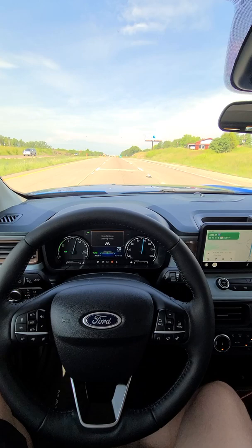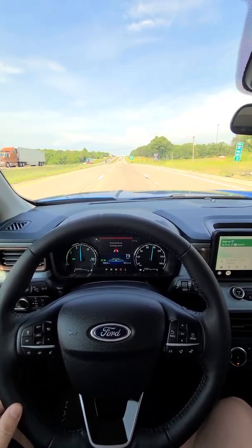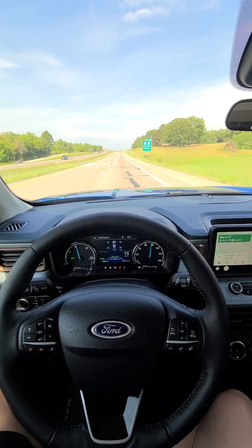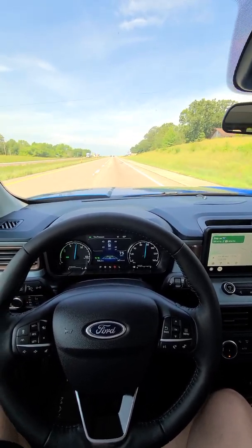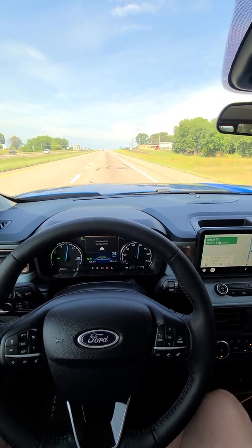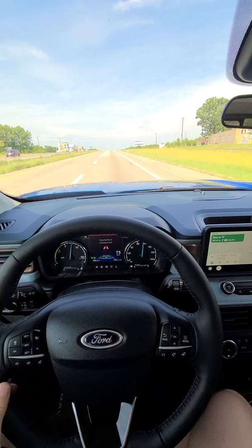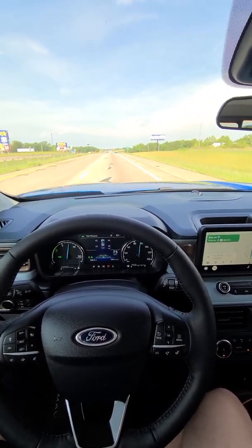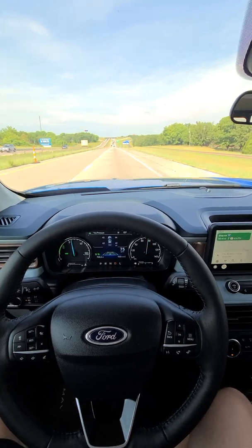I'll do some more city roads and side roads — it's really cool. It will actually stop completely when you hit a red light. Right there it got a little unsure of itself but remained in the middle. So yeah, at a traffic light it'll completely stop, and once it's green you have to hit the gas to go, then it'll resume lane centering and the cruise control you have set. Pretty cool feature.